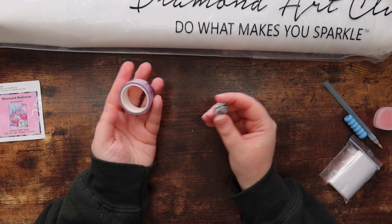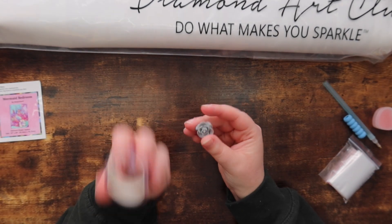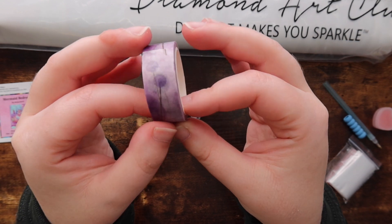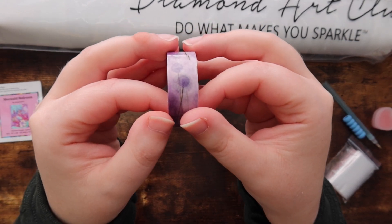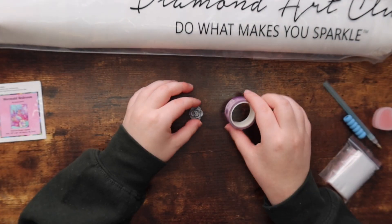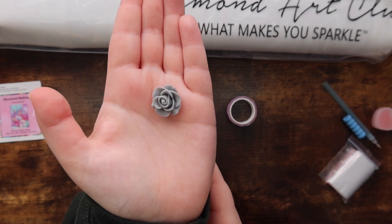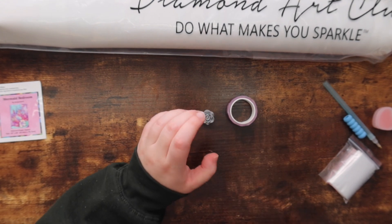You also get tweezers with square tool kits from Diamond Art Club — a nice sharp pair, so definitely be careful using them. Then the two little fun extras that kind of change every time: the washi tape and the cover minder. This washi tape is a beautiful purple — I think I've had this one twice before, just the luck of the draw. And this beautiful little cover minder in a pretty gray rose design — I feel like I've seen this one before but I don't have one.